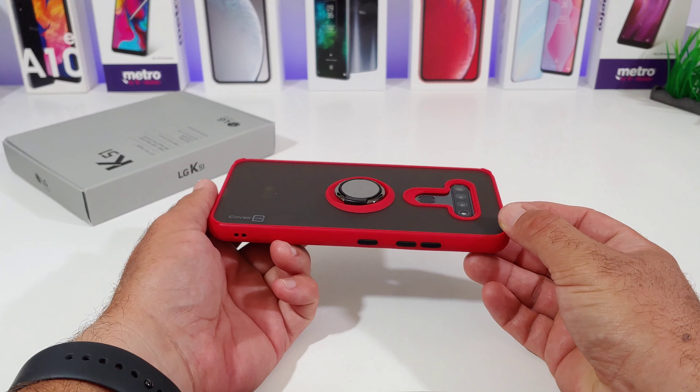Alright everybody, thanks for watching, thanks for subscribing, and I will talk to you on the next one. Bye!